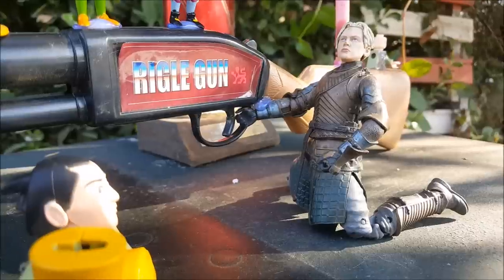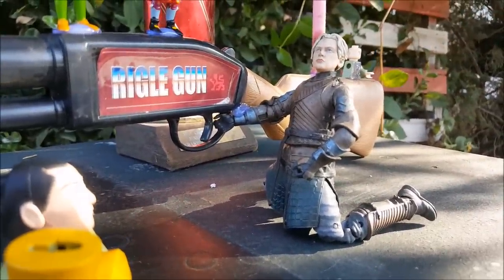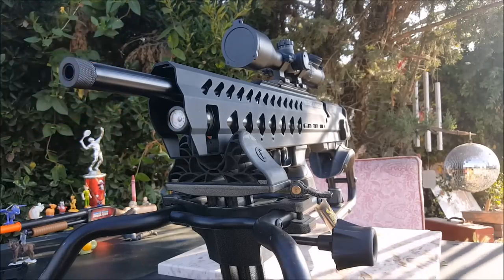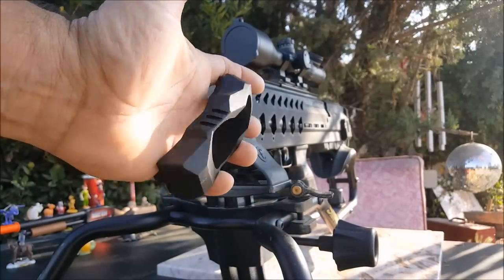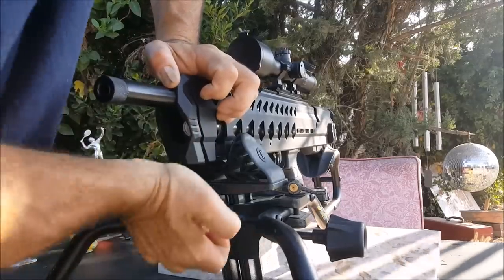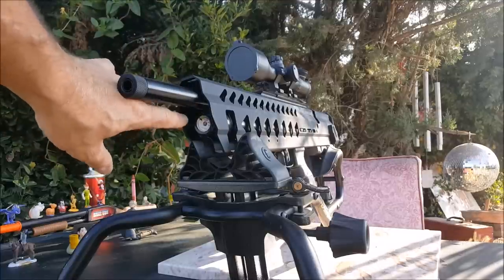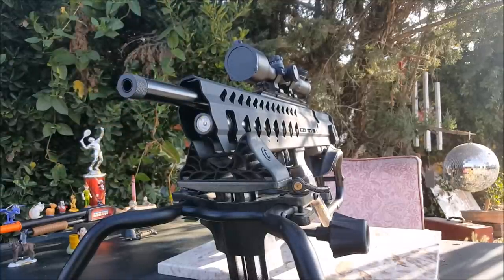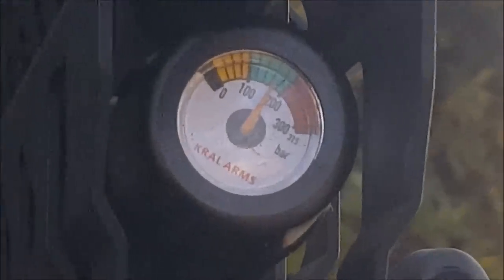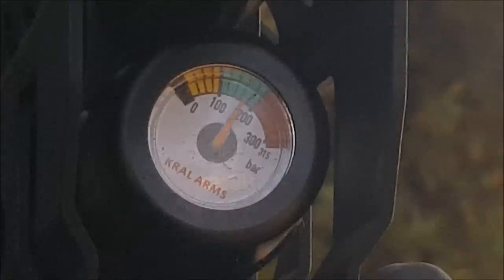They're actually on top of this rifle — I'm going to see if I can shoot the trigger off and disable this bad guy so he can't shoot us while we're filming. Mulan's going to help us. The Kral Puncher Armor is looking super fly. I took off this front piece to mess with the LDC, so I'm going to snap this back on. That thing's not going back in there without taking the shroud out, so I'll leave it out for now. My manometer is still totally in the sweet spot. I've shot 20 or 25 shots out of here, so this is going to have a really good shot count.